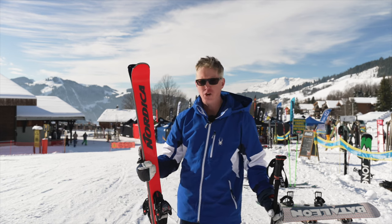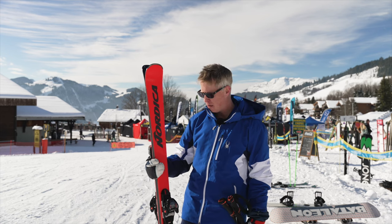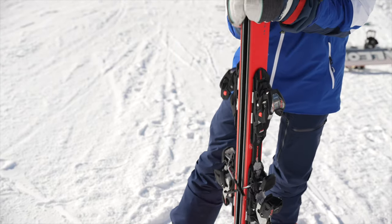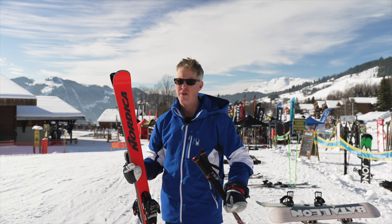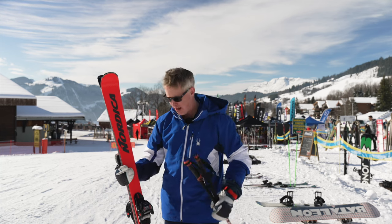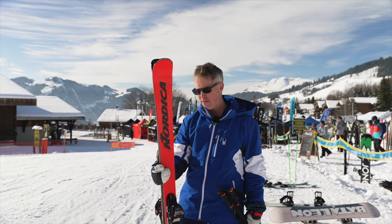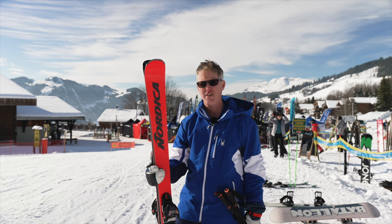If you're learning to carve and want to improve your carving turns, I'd say this is the one - the Nordica Spitfire 74 DC. They do make two versions: one with a metal plate as well, but the DC without the plate is nice and soft, easy to turn, but still has that grip and control you really want. I had loads of confidence on the hard-packed snow - no problem with the grip at all. Coming in at £650 with bindings, which is a good price for a decent piste ski for a lot of levels of skier.